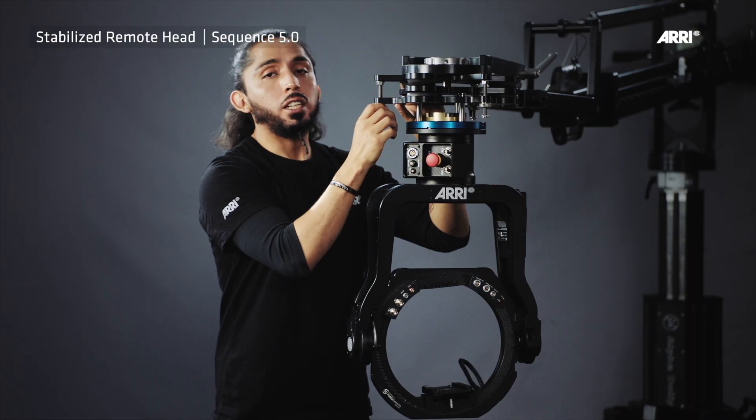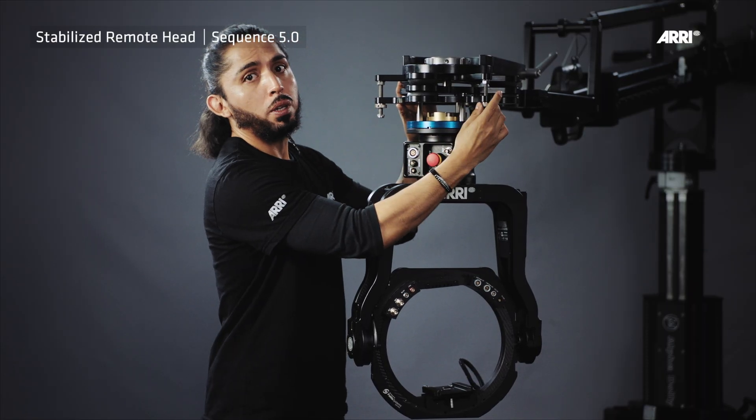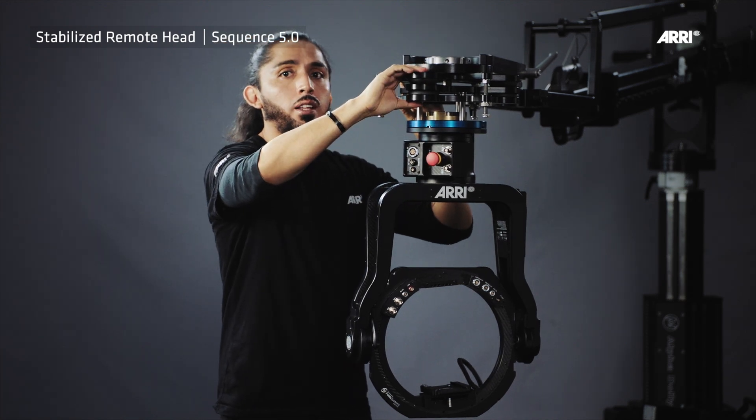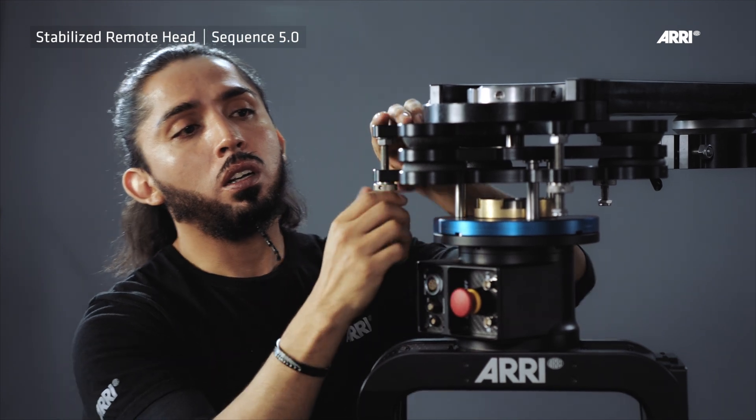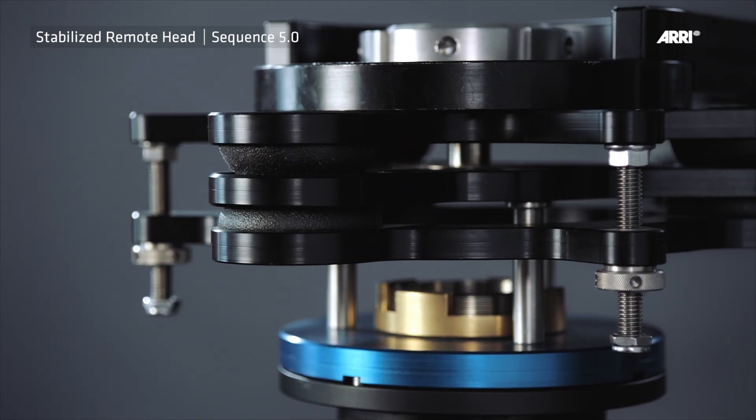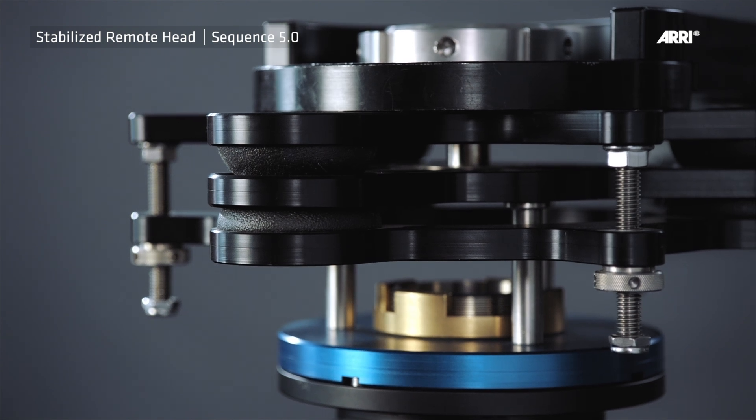With the three adjusting screws, the strength of the silicon bolts can be set to the required performance. The higher the payload or the more dynamic the movement, the tighter the screws have to be. Loose silicon bolts can generate low frequency vibration.